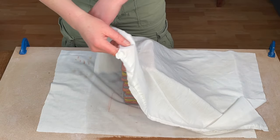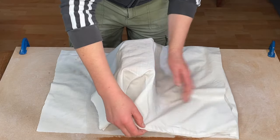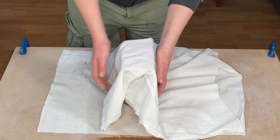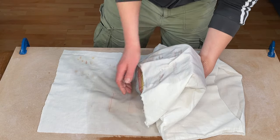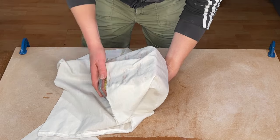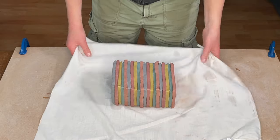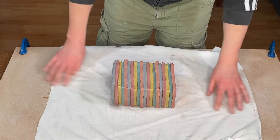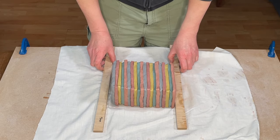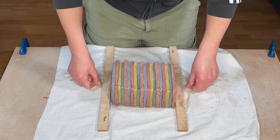Once all of the slabs have been stacked, I put the stack on its side. The easiest way to do that is to place another piece of sheet on top and use the sheet to support it as you move the slabs, so the shape doesn't get distorted — you want it to remain as square as possible. Even though I made an effort to keep the blocks the same size, the edges of the stack are quite rough, so I tidy them up using my 9mm guides and clay wire.